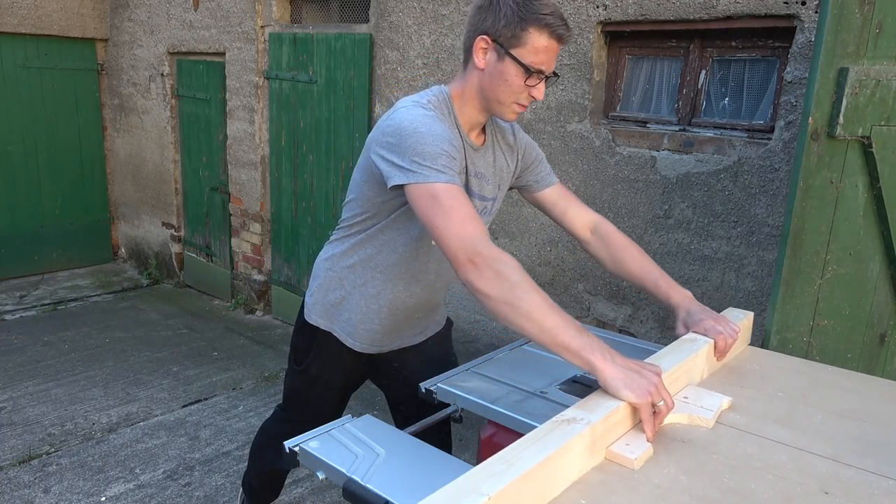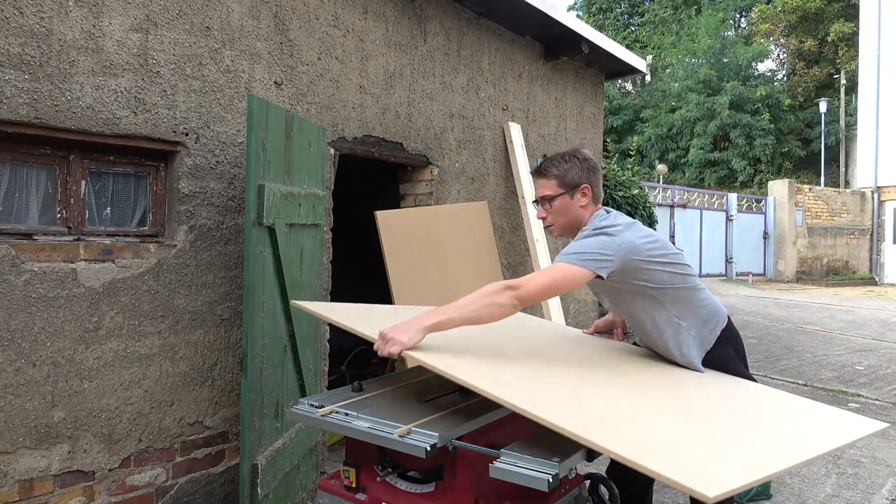Today we are going to construct an inexpensive and quick-to-build crosscut sled from an MDF board. Stay tuned.